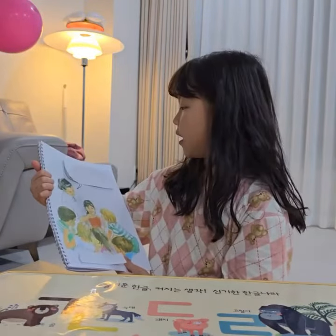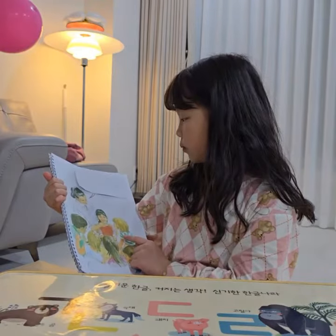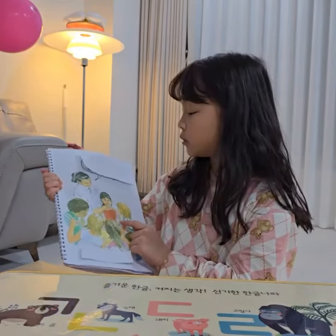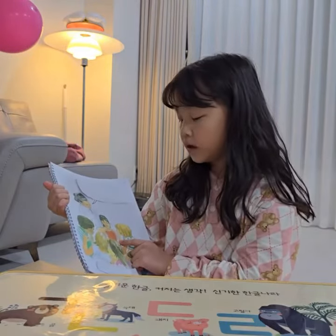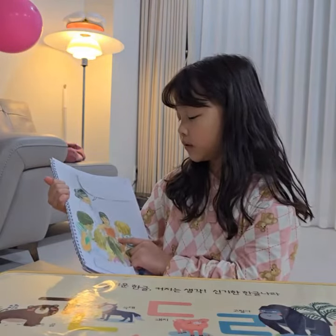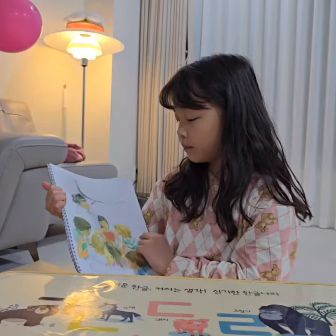You have a new tooth. Polly, open your mouth. Please look. Polly is opening her mouth.